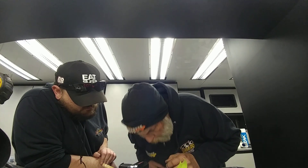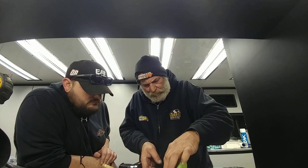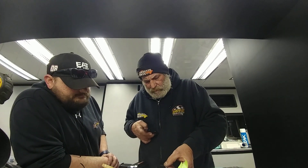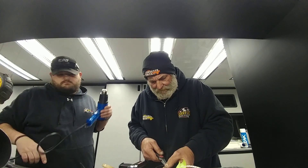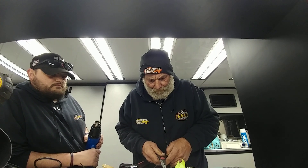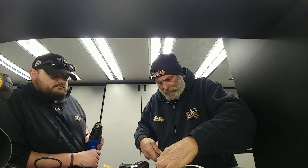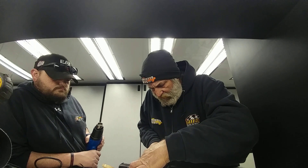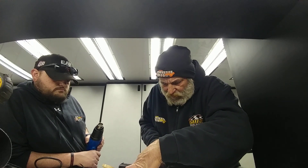That ain't the prettiest, but it'll do it. Alright, where'd the scissors go? Let's open it up again. And that procedure right there is not professional — I'm not going to put it that way — but it works for me.